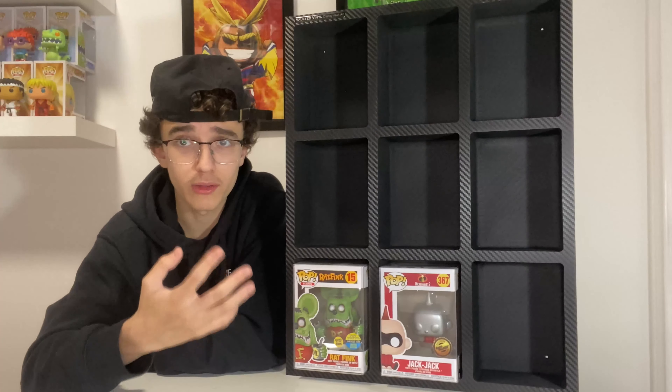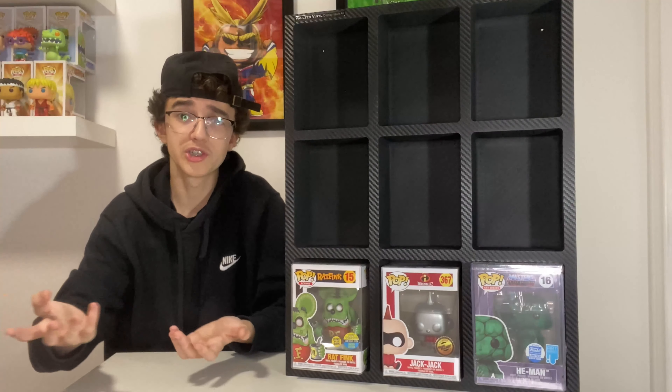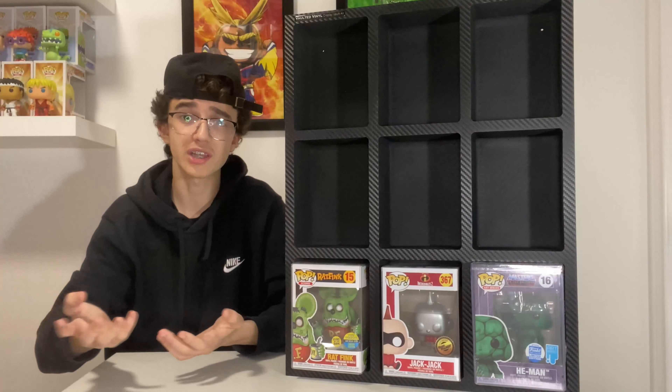I've opened up the Display Vault Air. The top of the box says 'Display Your Passion' and over here it says 'Your Satisfaction Matters to Us.' Inside came the Display Vault Air, plus instructions on how to mount it on your wall and a few screws. This can fit pops in soft protectors, hard protectors, or no protectors — it fits everything except six-inch pops.